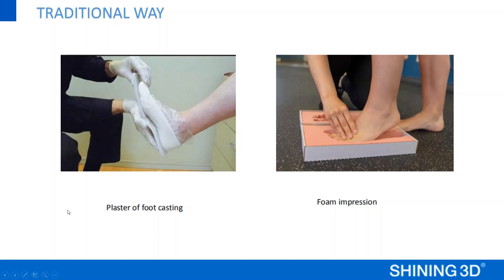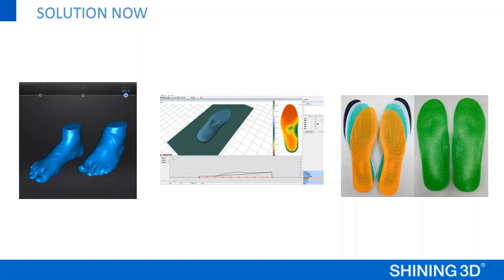So right now, we offer a totally new solution: scanning your feet with our foot station, then putting your scan data into professional insoles software to design the orthotic insoles, and then getting it printed with a 3D printer. This is the whole presentation about our foot station pack. Thank you very much.